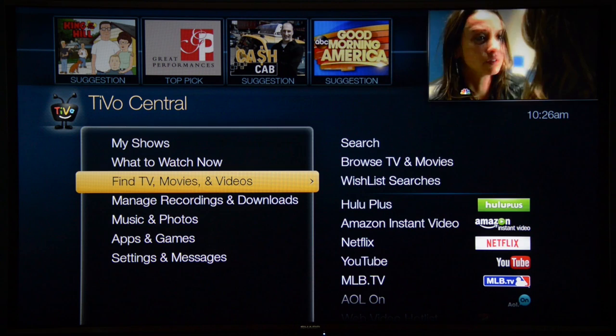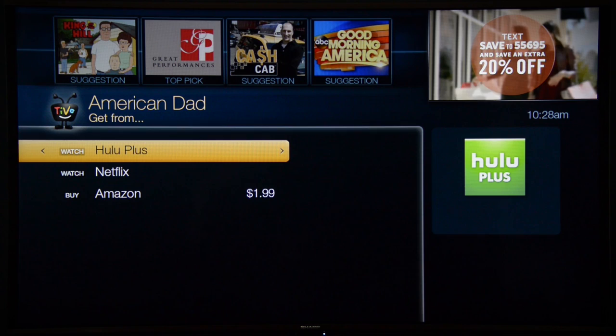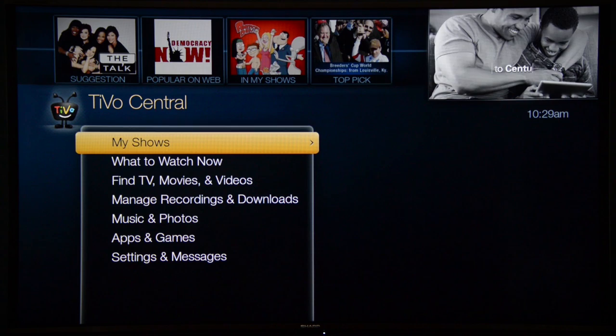That search, which comes as part of the subscription, pays off in other ways too. If you find a show you want to watch, it'll tell you whether you can watch it now or watch the same show on Netflix or Hulu, or purchase it from another app. Outside of television you can also stream music with Pandora, Spotify, Rhapsody, and Live 365. You can look at photos with Picasa, and there are a few other apps and games, but most folks are going to use this for watching TV and listening to music.